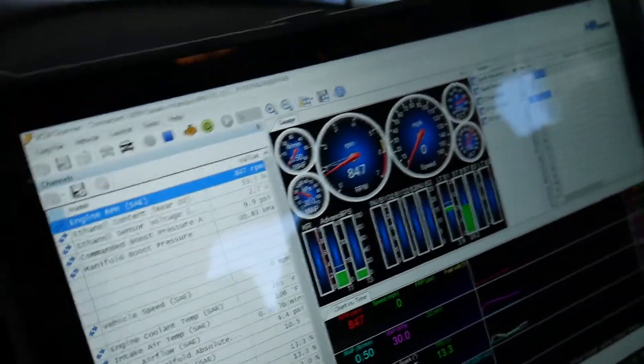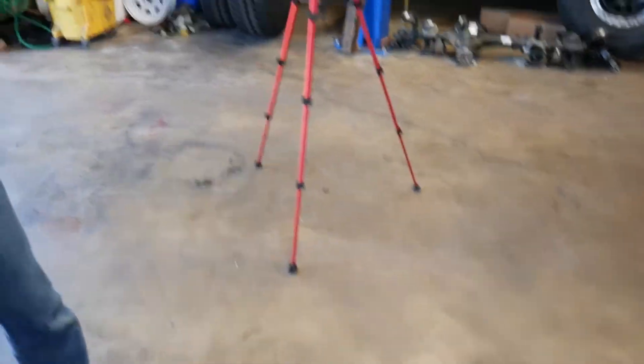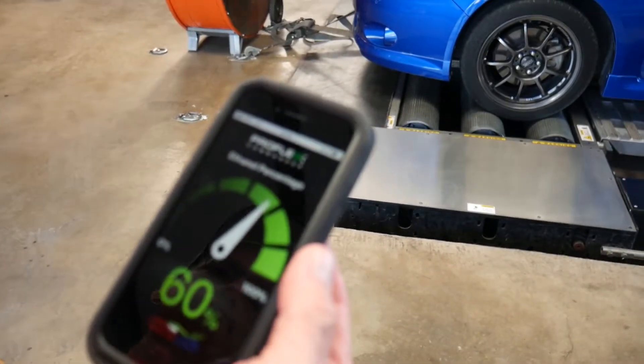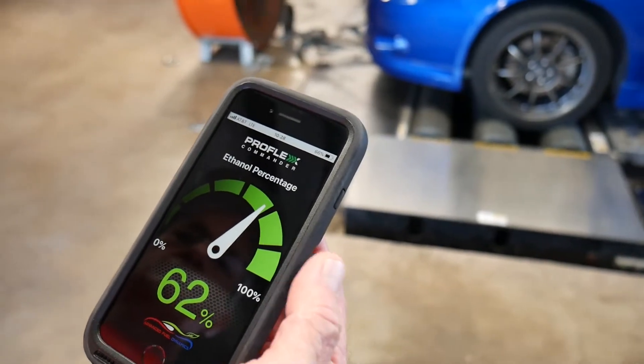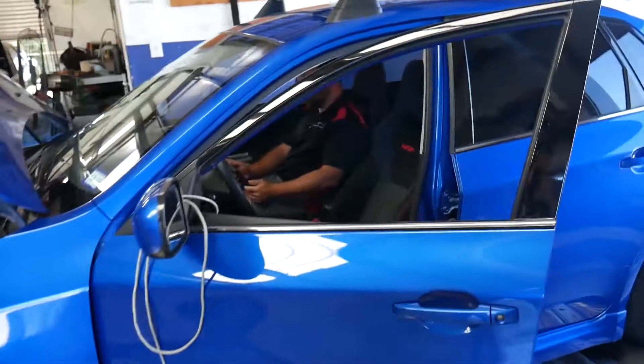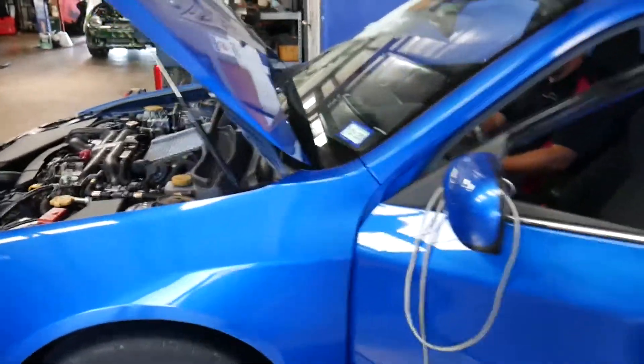Yeah, sitting at 55% ethanol. As you can see, the ethanol content is going up now that the car is running, live on the phone. So we'll go ahead and get this thing back up to operating temperature and make our tug on E.